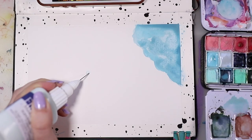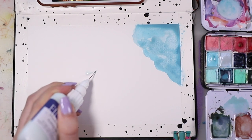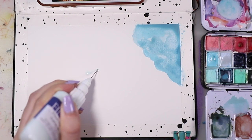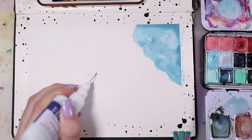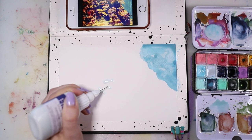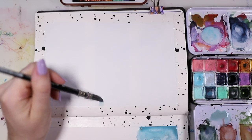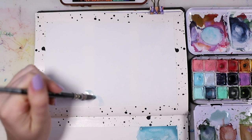And then I used some masking fluid. I really love this masking fluid — it's amazing. I'm gonna link it in the description box if you want to check it out. It's not sponsored or anything but I really love it. So with this masking fluid I painted some fish so that they would stay white afterwards.